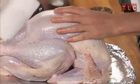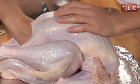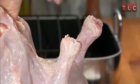Next, blot dry with paper towels. Now season the cavity with salt and pepper.